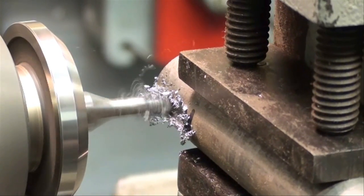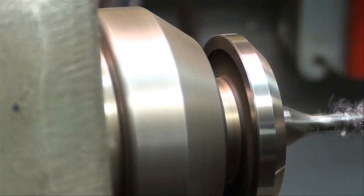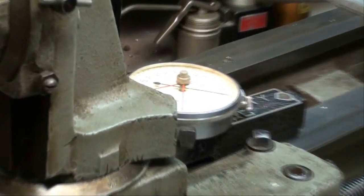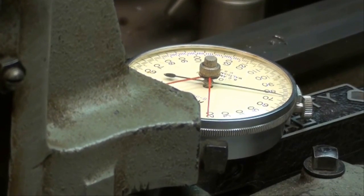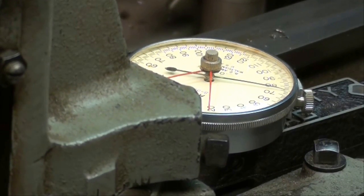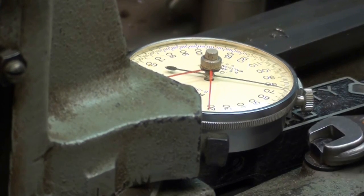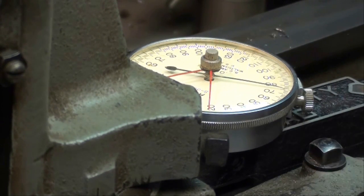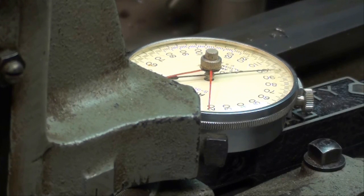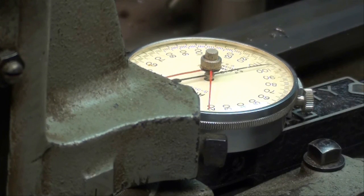I'll back this off, and for my next pass I'm going to unlock the carriage and come in about another 20 thousandths. Then lock it again.